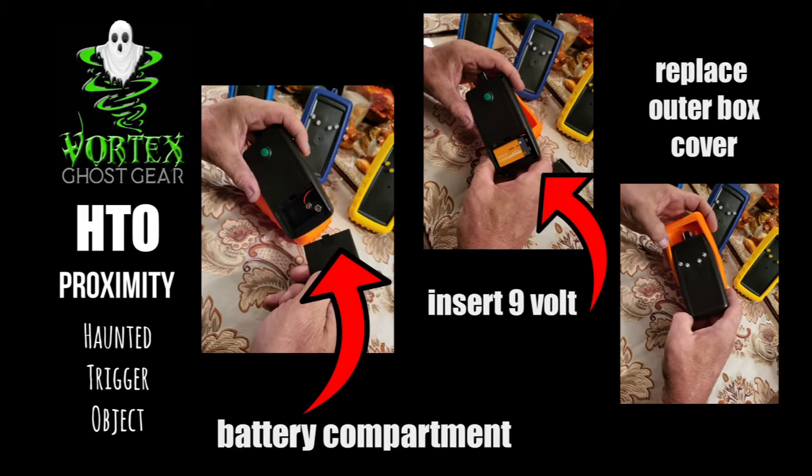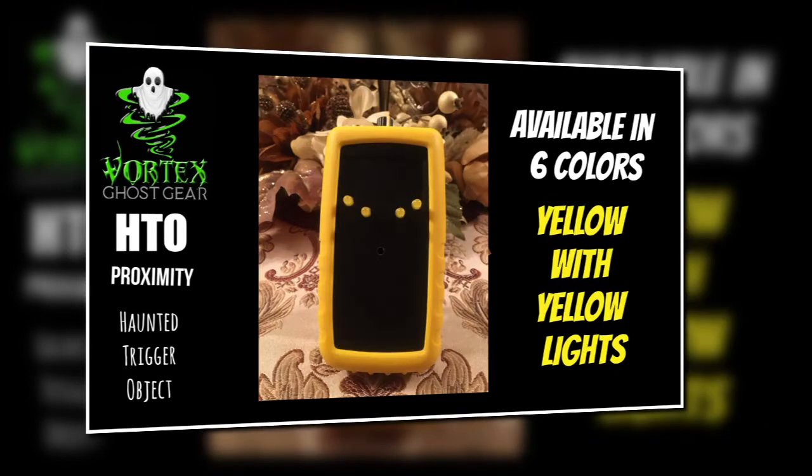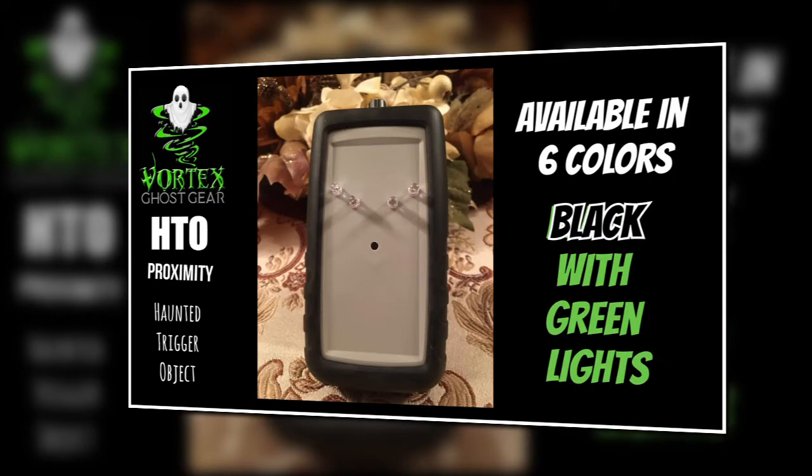They also come in six colors: red with red lights, blue with blue lights, yellow with yellow lights, orange with orange lights, purple with purple lights, and black with green lights.